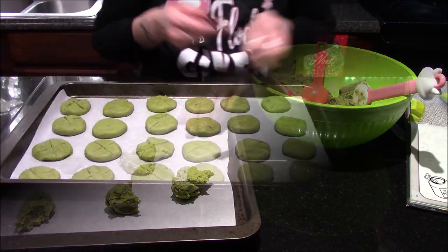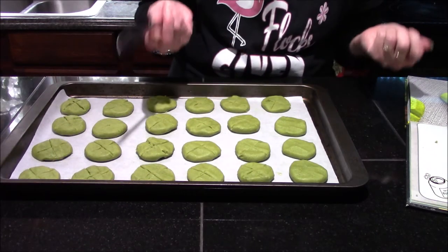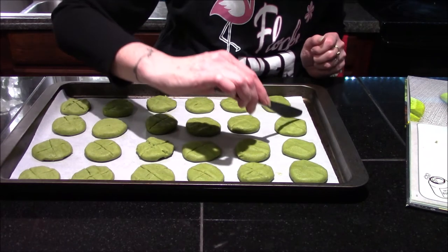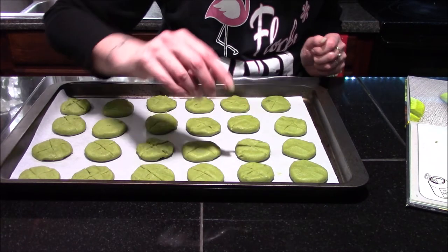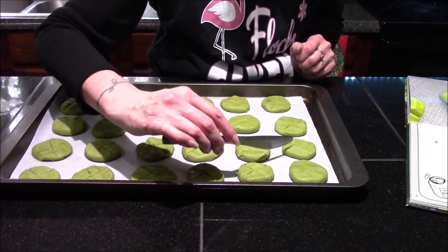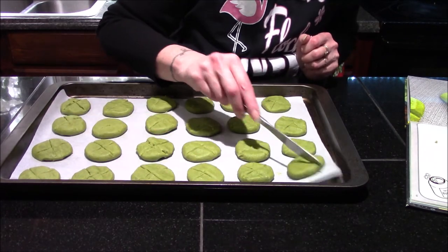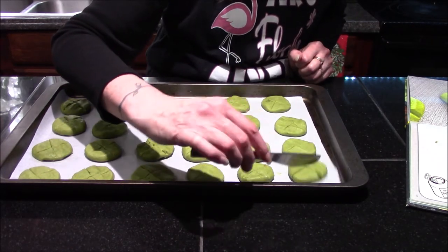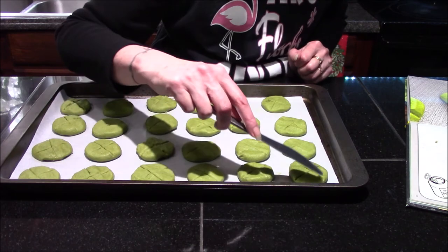Now that I have all the cookies rolled out, the last thing I'm going to do is take a table knife across the top and place an X, giving them their signature Buff Out look. I'll be putting these in the refrigerator for an hour to allow them to chill and firm up.